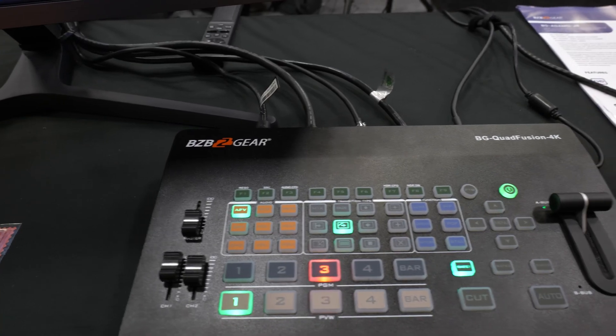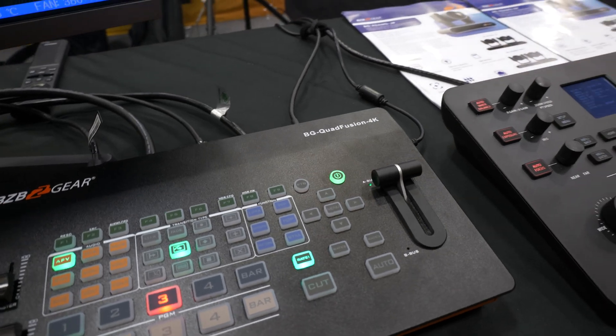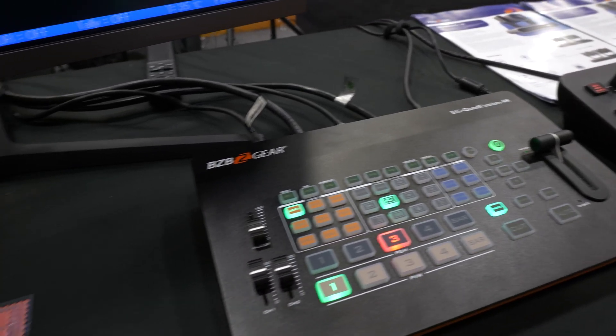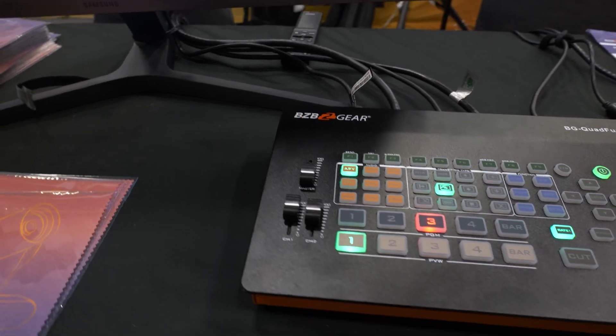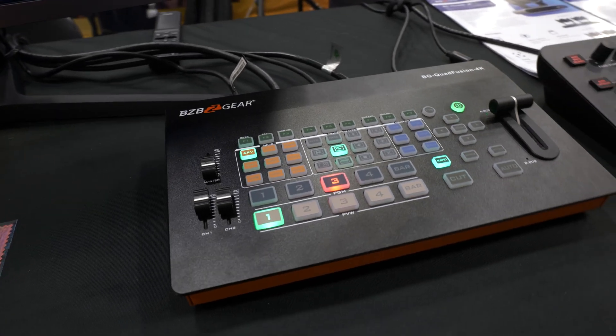Let's start this journey off with the BG Quad Fusion 4K. This is our brand new top of the line production switcher specifically for 4K content. There are a few things to unpack with this board here.